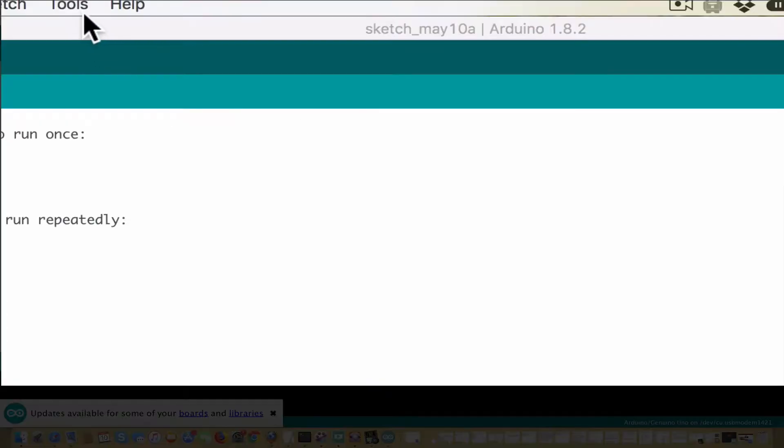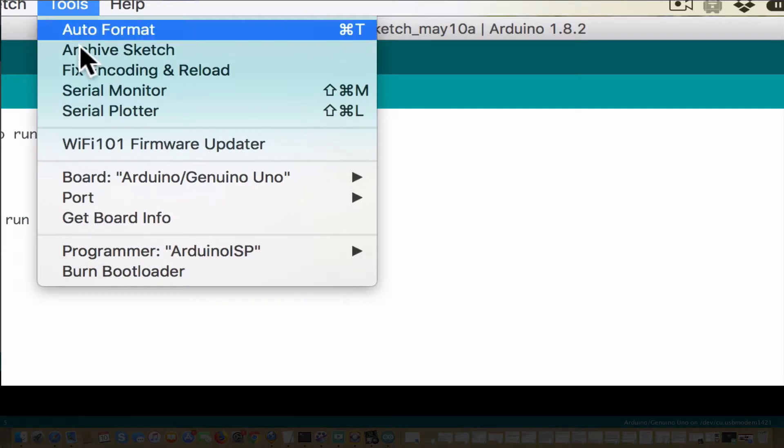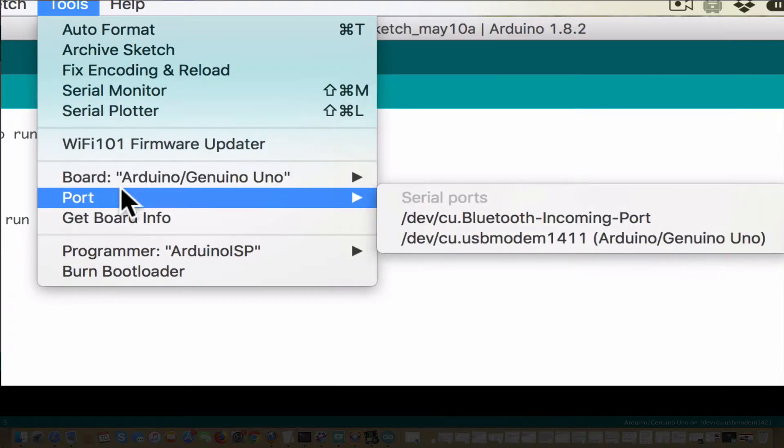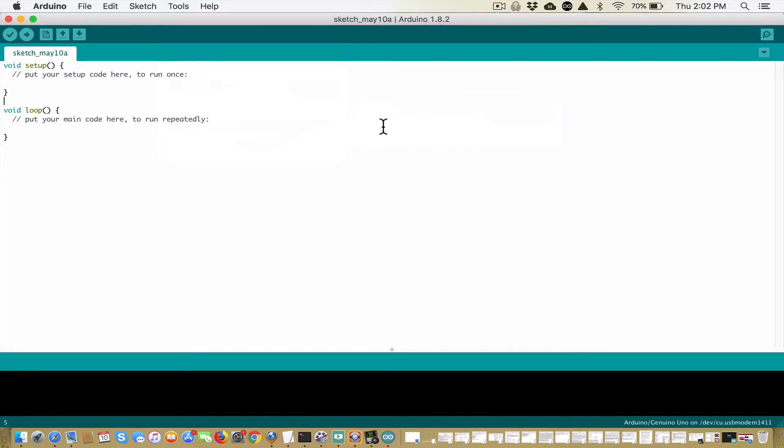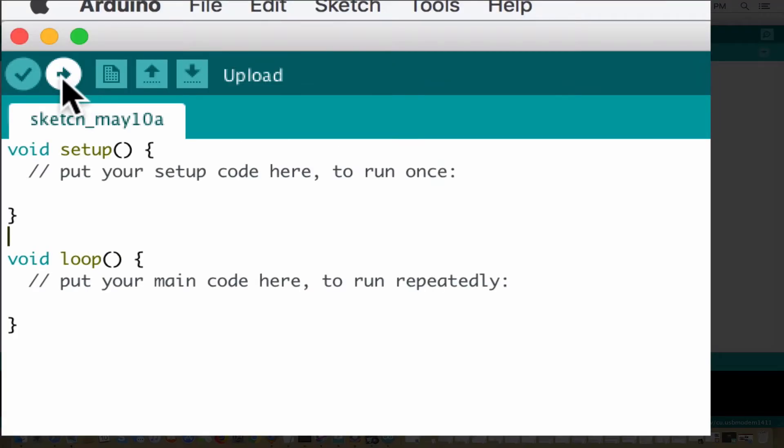The first thing you need to do is go to Tools and go down to Port. The port is going to tell you whether or not you're connected. Over here you'll see it says Arduino Genuino Uno — when you click that, it'll connect your computer to your Arduino. Now we're going to upload by clicking this upload arrow.